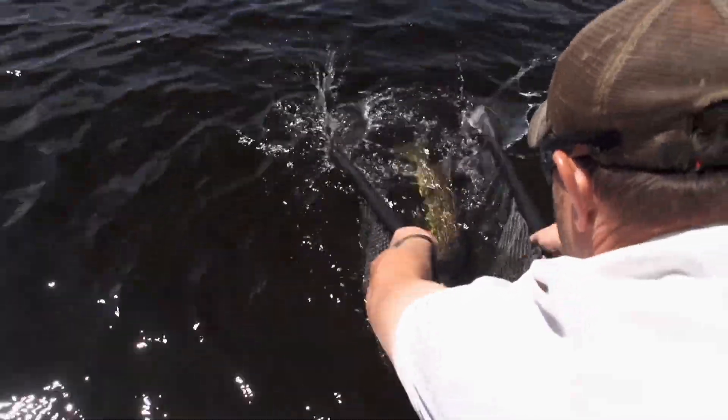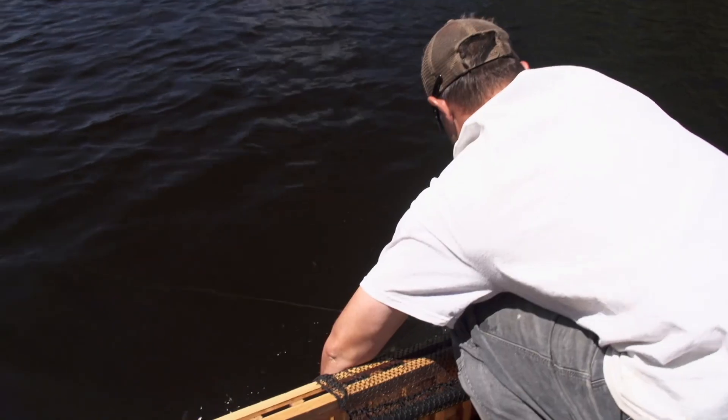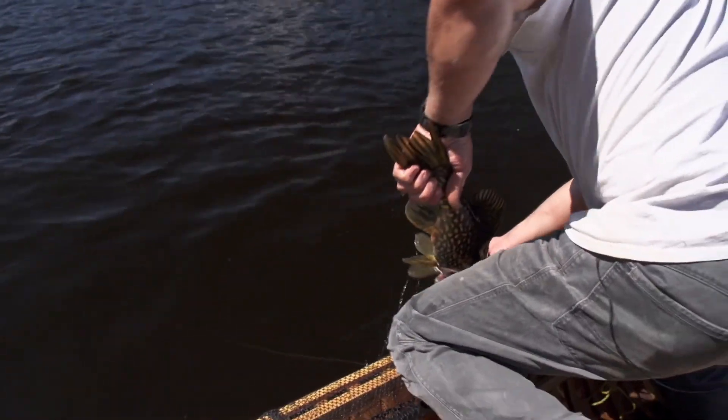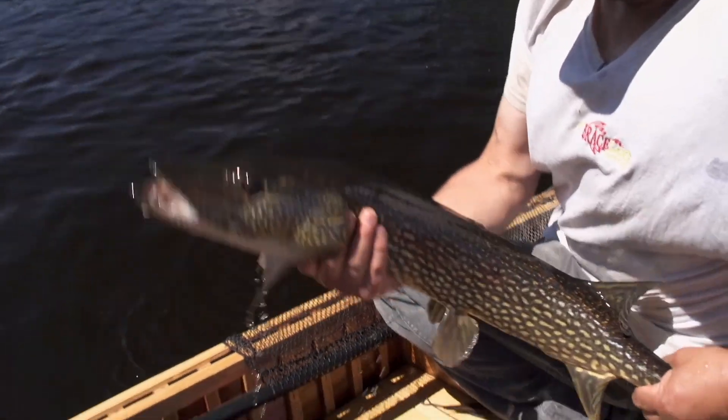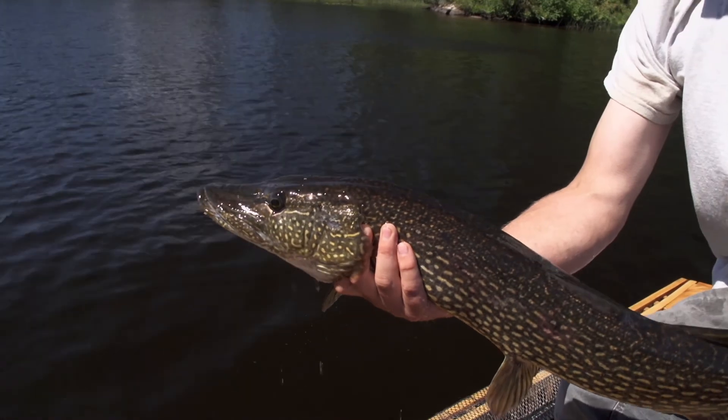He's not a giant, but to get the trip started — absolutely amazing. Come into the river, ten minutes in, first good one of the trip. Take a look. Nice fish — that's a good one, huh? Not as big as they come here though, is it?